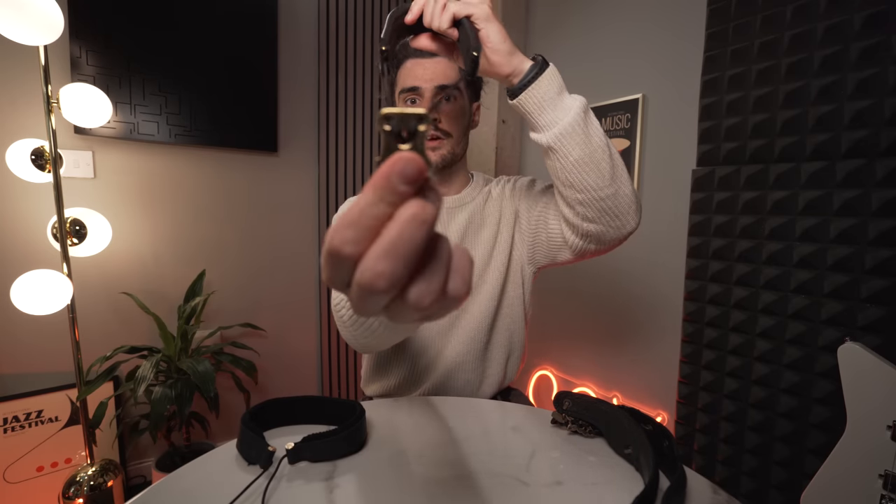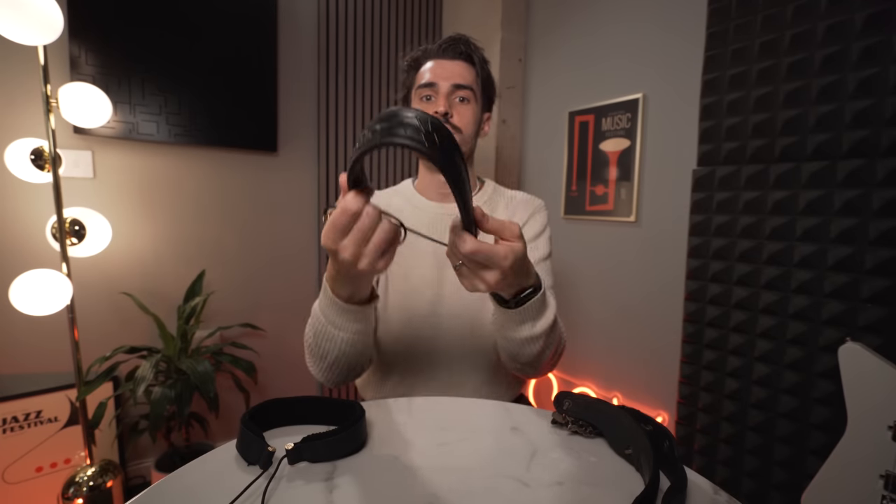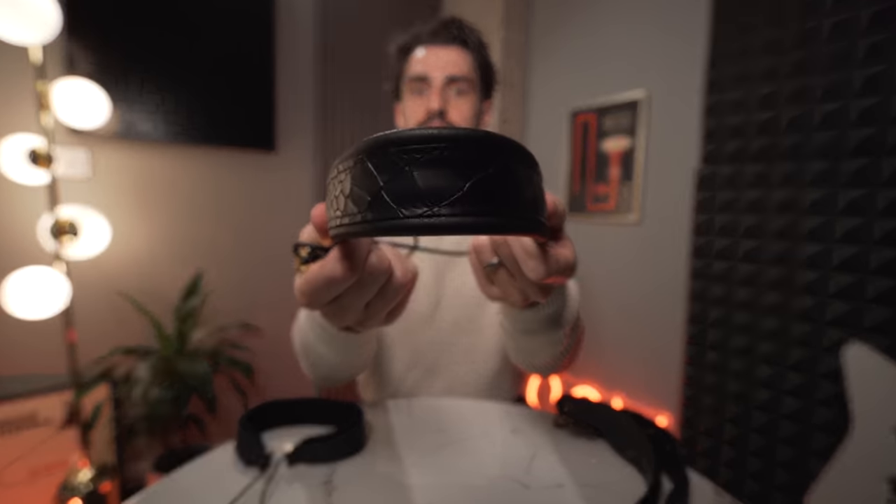Strap number two: if you are a function musician and you want something smart but unassuming, something comfortable but that blends in, it's going to be the Dave Guadala. Very smart gold adjuster and gold hook, and a very luxurious leather neck strap area — very comfortable, very smart, and it blends into your dress blacks nice and easily.